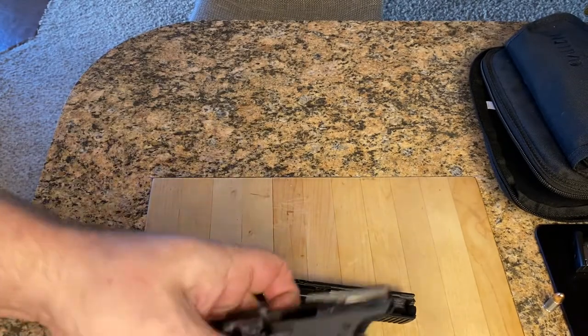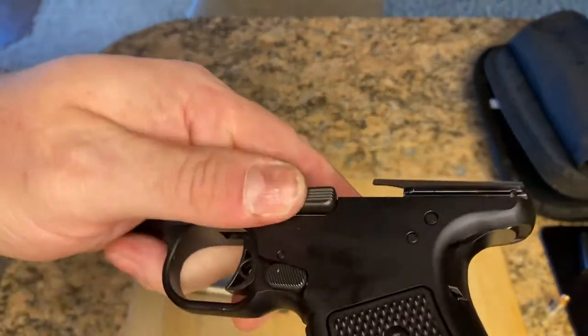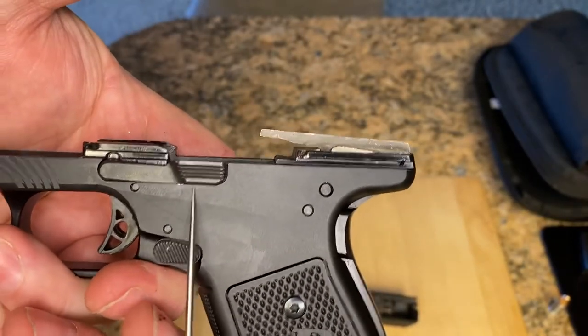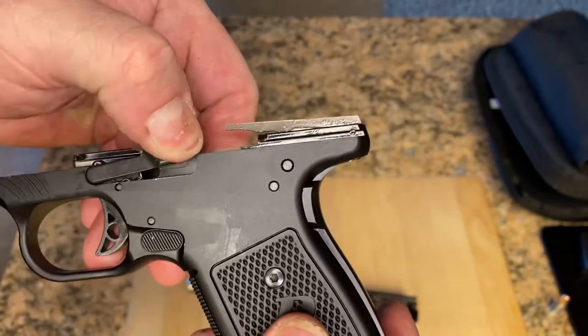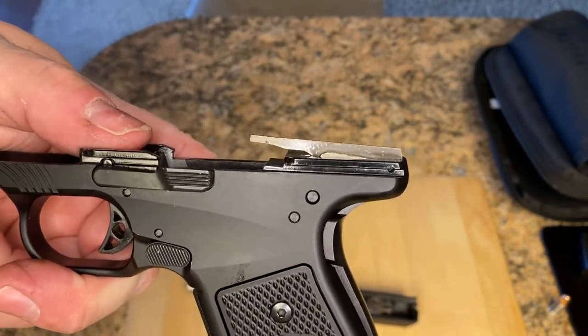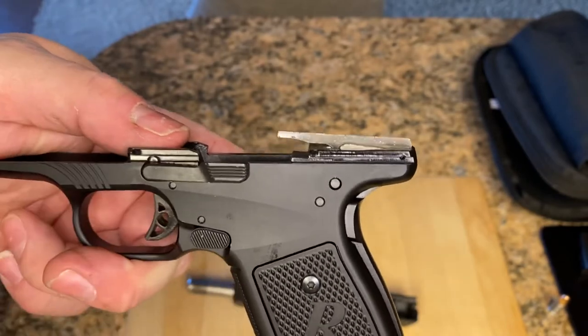Now I'm going to put it in the right way so you can see. There — you'll see it's in the right way. There's no space here. And when you do that, see how it springs back? It's got some tension. I'll even snap it back. So that's the way it's supposed to be. This will work correctly and not lock it back because it won't falsely signal that the follower is pushing it up.